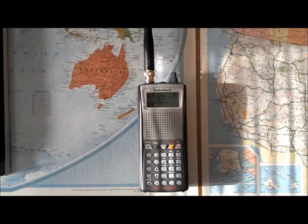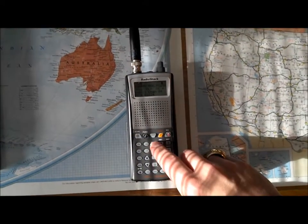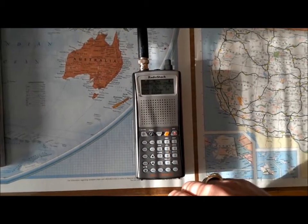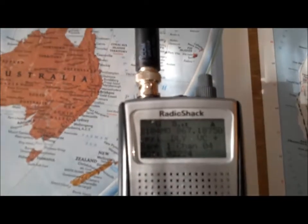When scanning banks on the Pro 164, while in scan mode, push the number for the bank you want to turn on or turn off. Right now I've just got bank number one on, so it's just scanning bank number one.